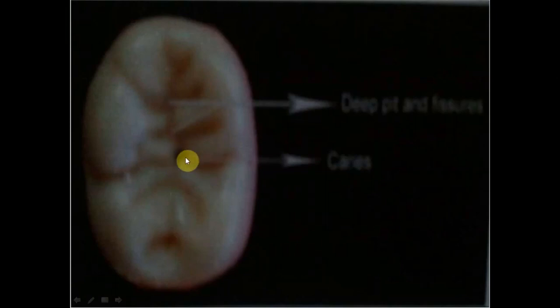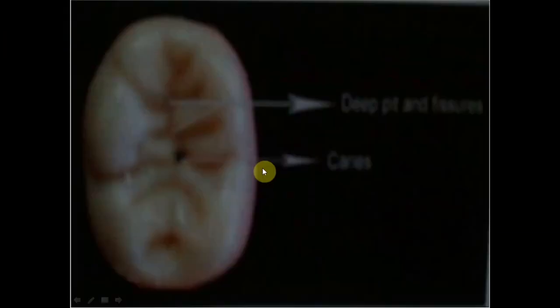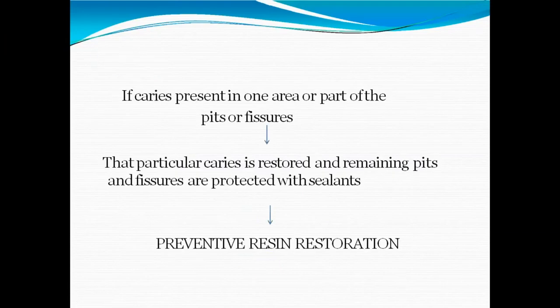If caries is present in one part of the pit and fissures, that particular area is restored and the remaining part is protected with sealant. That process is known as preventive resin restoration. Even if we do only a restoration with minimal intervention and minimal loss of tooth structure, it is also known as preventive resin restoration — and if it includes sealant as well, it is still called preventive resin restoration.